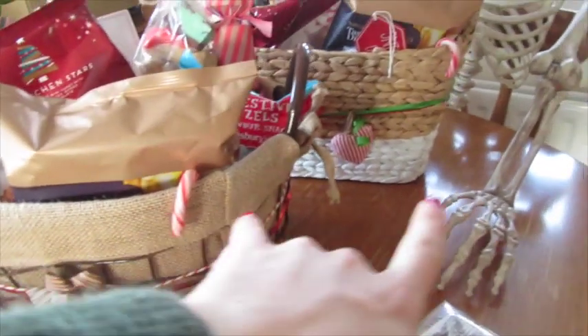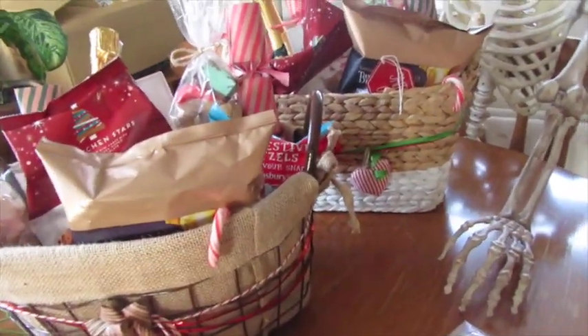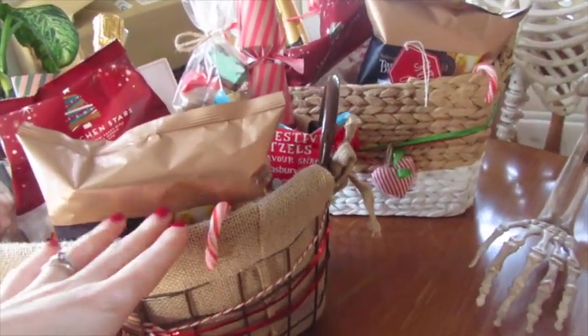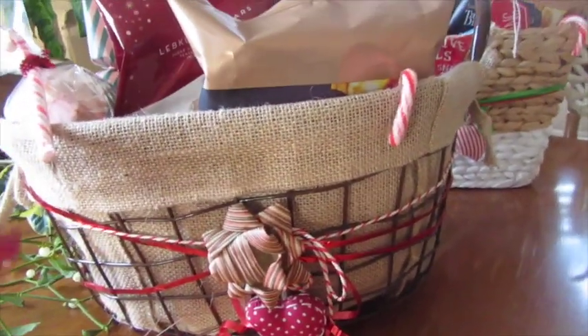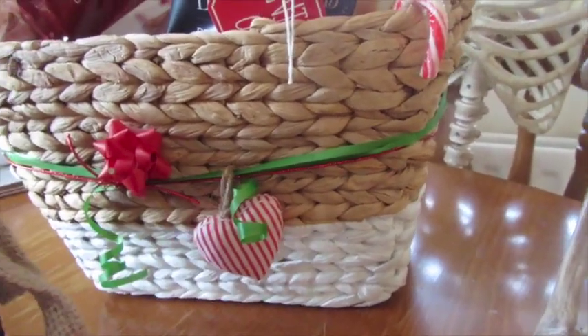I got two baskets — I actually got them half price from Homebase. I also thought about what their home decor was like, because the person I got this one for, it would go really nicely in their home. So they can use the basket again. I just put some pretty ribbon around it to make it more festive. I chose this basket because I know it would go in their home as well.